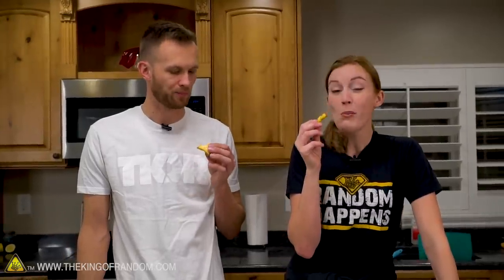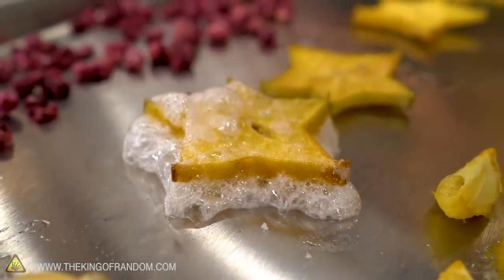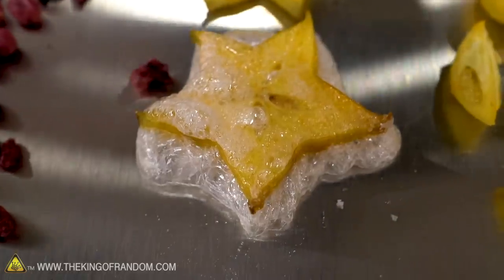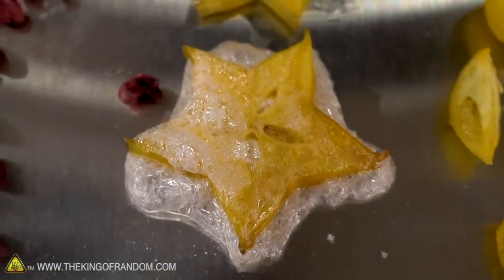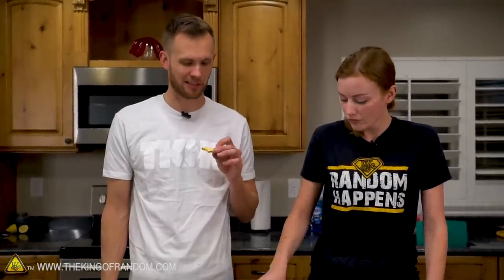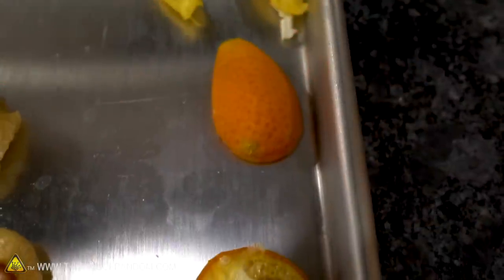Oh my happy day! If you've ever had banana chips or apple chips, this is like that — so light. Like, you chew it and it just kind of disappears all at once. I'm gonna try the sugared one. Much crunchier — the sugar crystallizes and has some good resistance to it. It's just sugarier; if you like that then it's better, if you don't then it's just gonna be like, 'oh, that's too much sugar.'